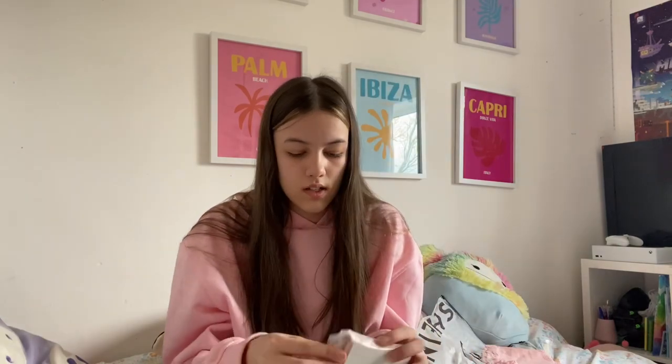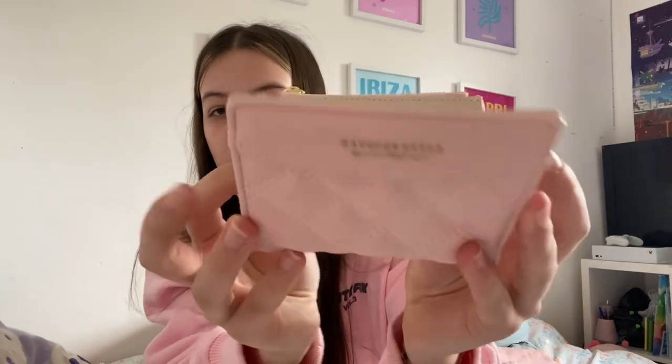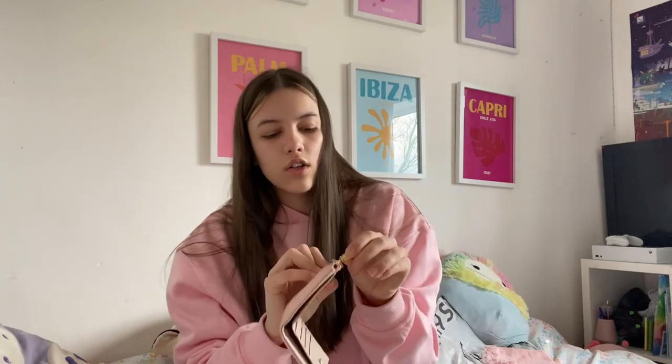The next thing I got is this purse, because I needed something to get my free shipping. I actually really like it — it's got loads of compartments. It's pink and it opens up — you can put your card in it, money in it, and coins in it as well. I thought it was really nice, it looks quite cute.